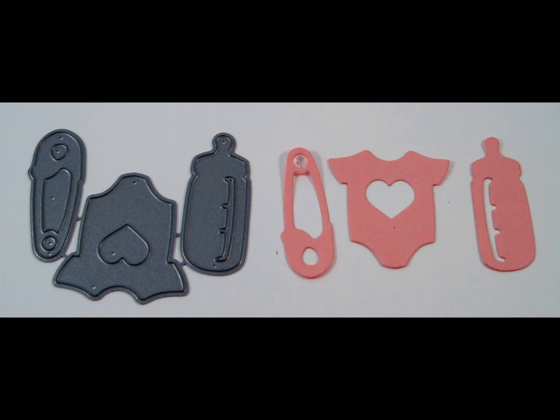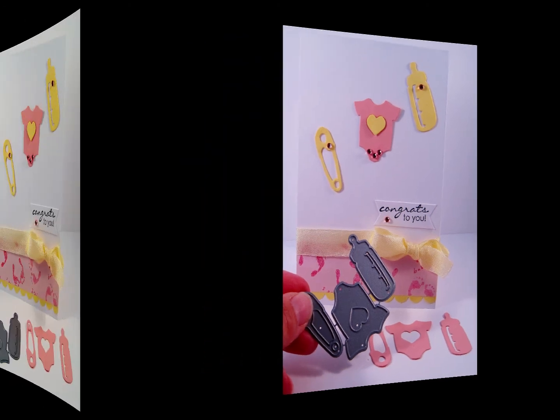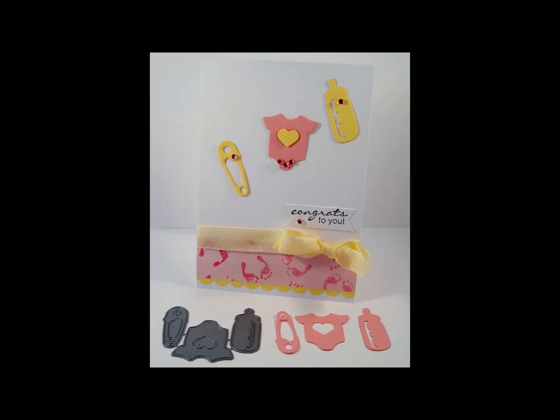Here you see the bundle of joy trio die and a cutout from the die measuring 2.5 inches in length by 1.75 inches in width, or 6.4 centimeters in length by 4.4 centimeters in width. This is a darling accent to all your card or scrapbooking creations.